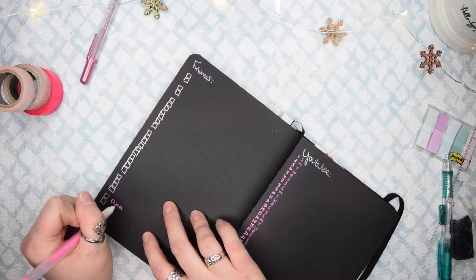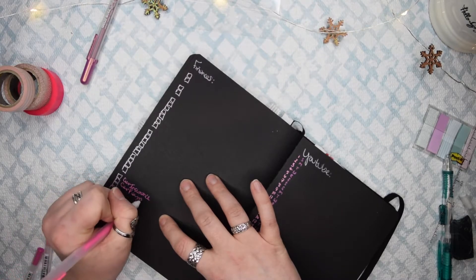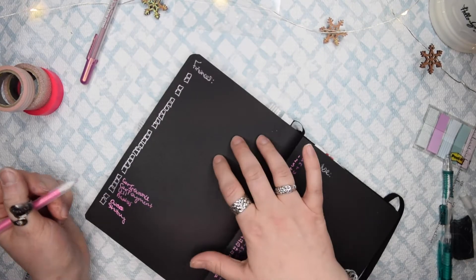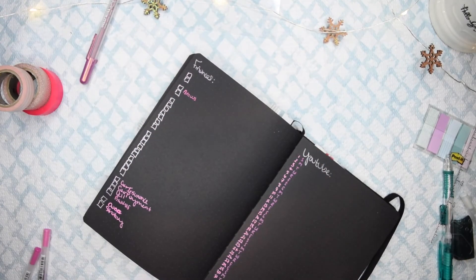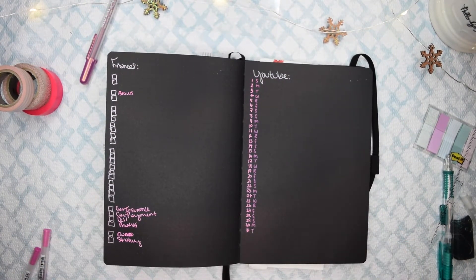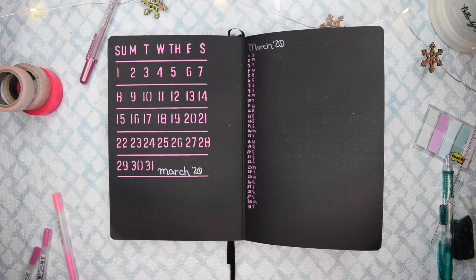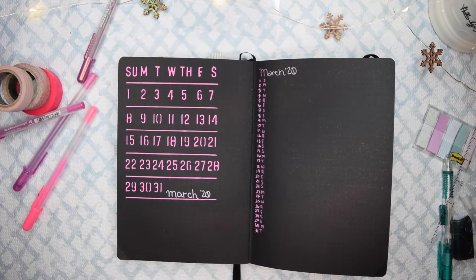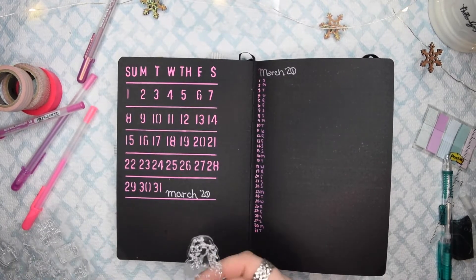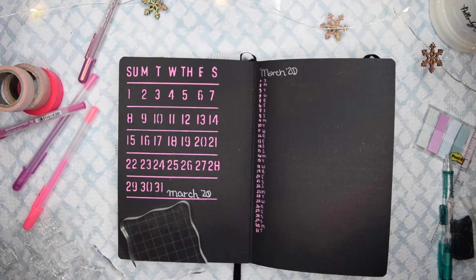My finance spread is set up a little differently than usual. Normally it's almost a half page with two columns, but this month I decided to do just one big line. Some of it I left blank for privacy reasons, but you know — we all have card payments and things like that. And then it's stamp time!